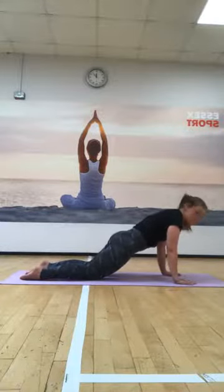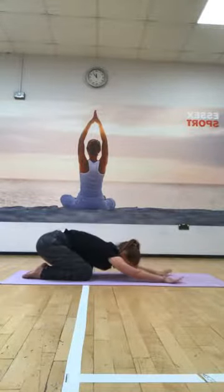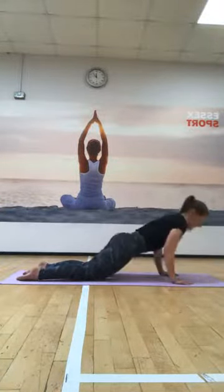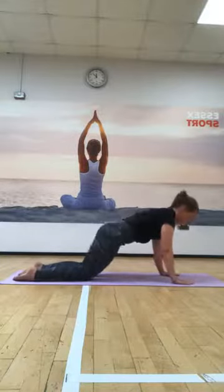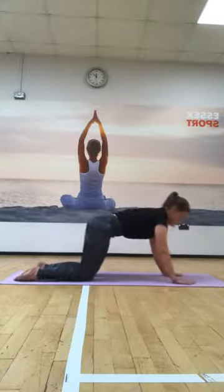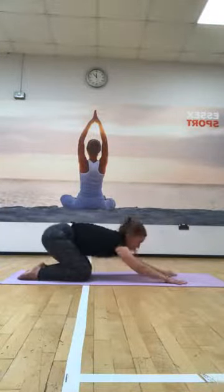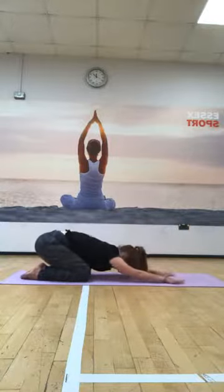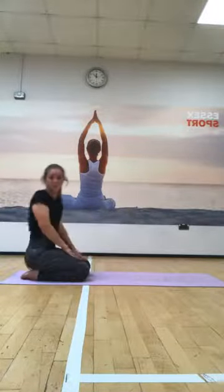We've got two movements to combine: a dip bringing the chest towards the mat, then dropping the hips back. As the weight comes forward, elbows close to the body, bring the chest low, and then sit the hips back again. In your own time - if that dip is too much through the arms and wrists, just hold the plank position and then sit back. Two more of each - low, sit back. Final time, then dropping the hips back and just walking the hands in to return to our seated position.